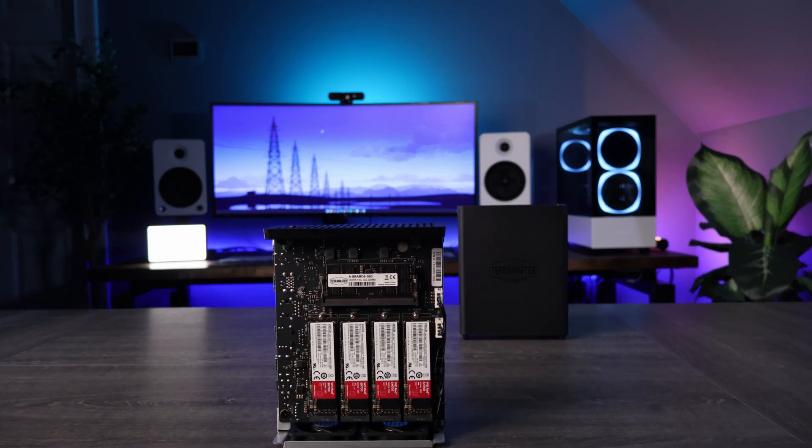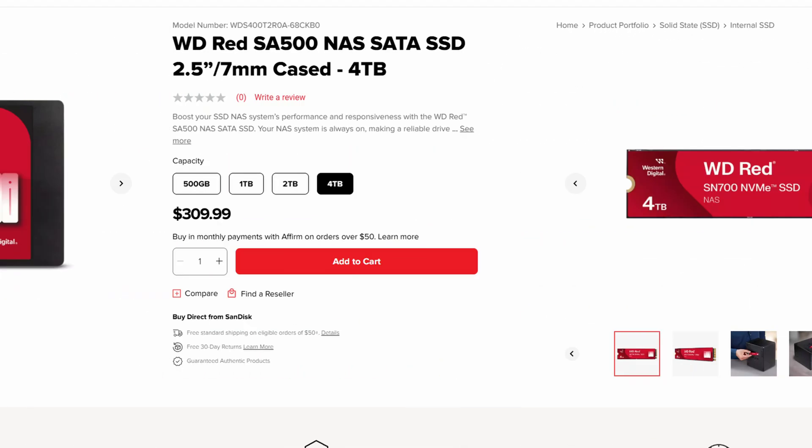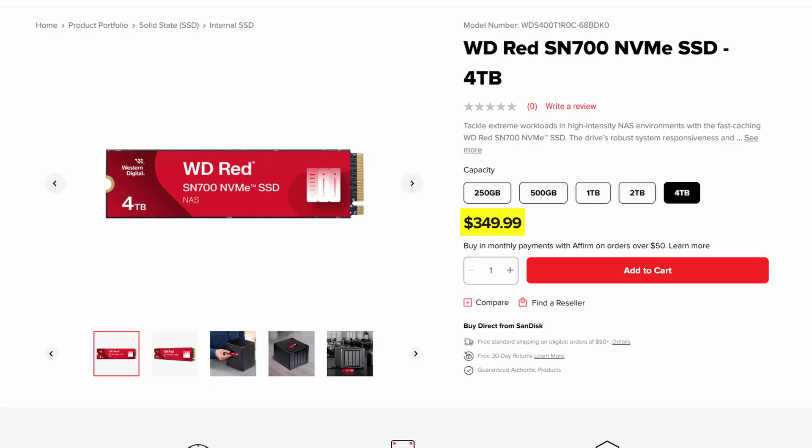My issue with these devices generally comes down to maximum performance, because they're super low power, quiet, and NVMe SSDs have come down a lot in price. So while they're still more expensive than a 2.5-inch SSD, they're not nearly as expensive as they always were. Right off the bat, those are huge wins for this device.